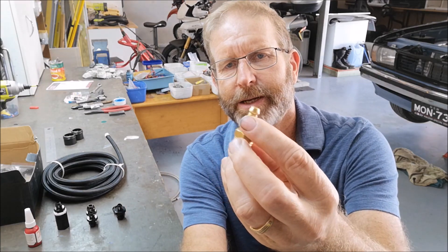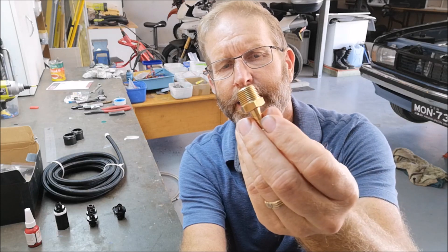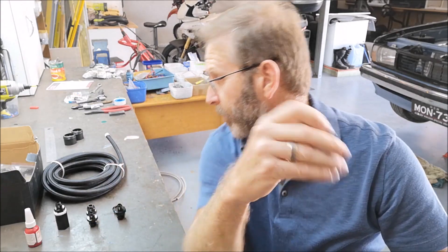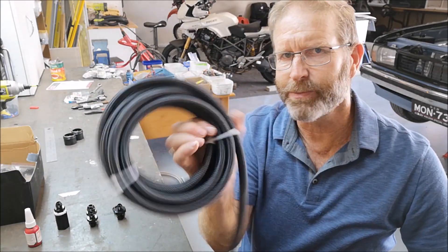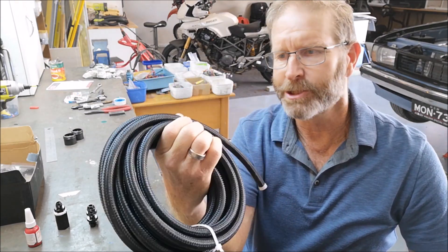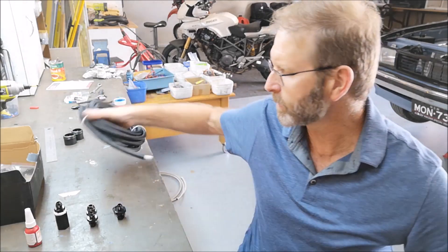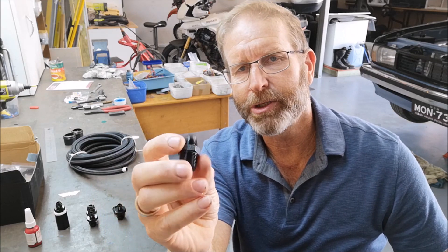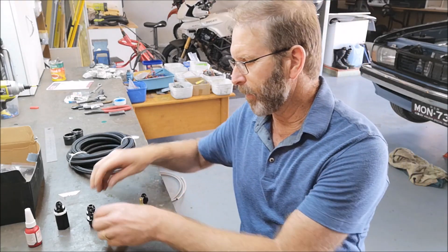I've got a standard rubber line coming in - 8mm or 5/16ths rubber line to spade - and a 3/8 NPT which will be the outlet for the pump. The inlet for the pump uses the braided line I bought that I'm using throughout the fuel system, which is pretty industrial strength. You're not going to go past this braided line for strength, durability, and heat resistance. It's 6AN, so this will be NPT out - 3/8 NPT to that 6AN line.